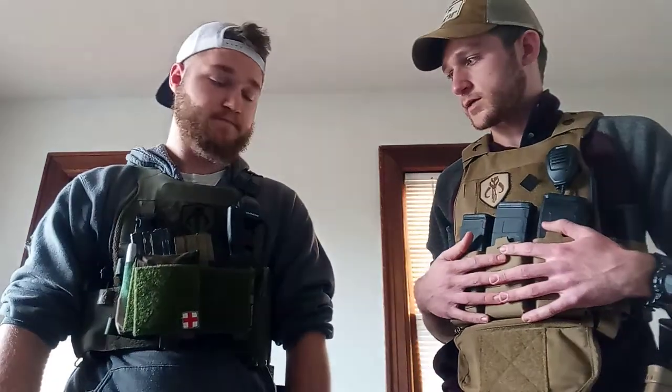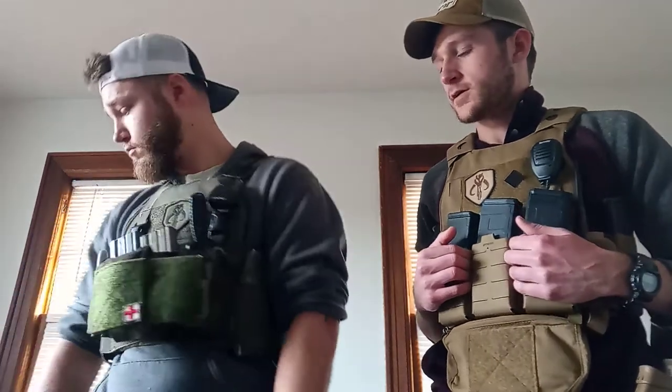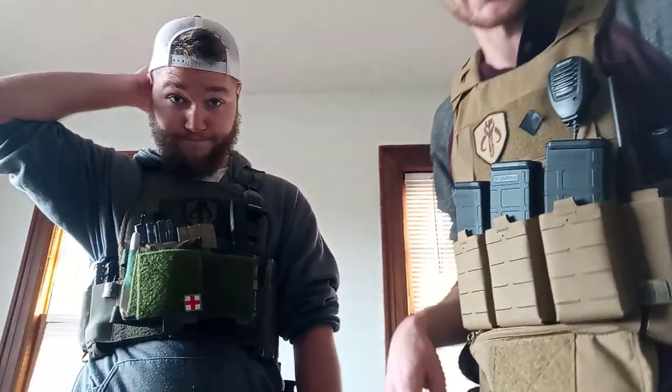So that's our plate carriers and our setups, and that's why we have them. We'll be back with two more installments. The next one will be on helmets, which is kind of a specialized thing, but we'll talk about our helmets and our setups. Thank you, we'll see you later.